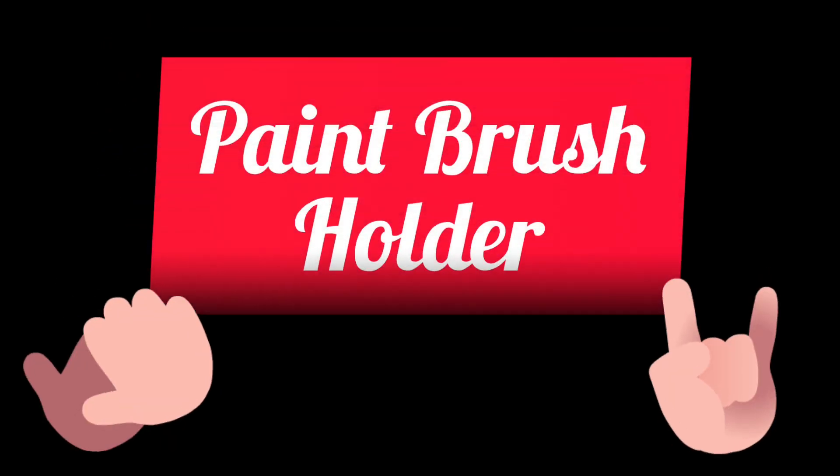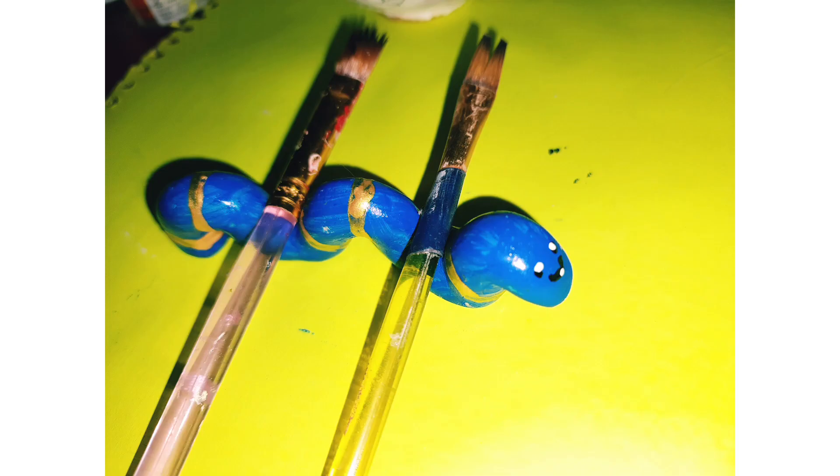Hi friends, welcome to Karnada Creative Corners & Food Stories. Today I am using a paintbrush holder. How cute is this?